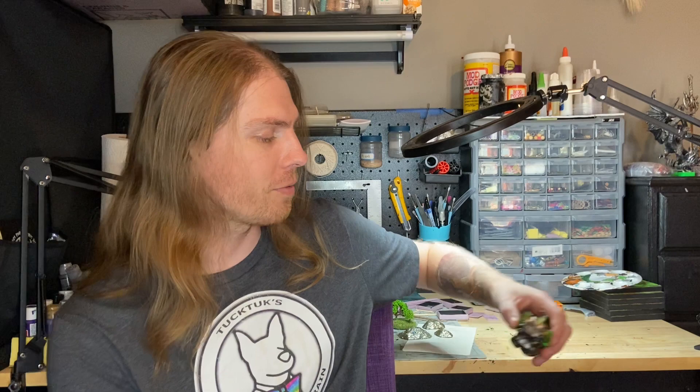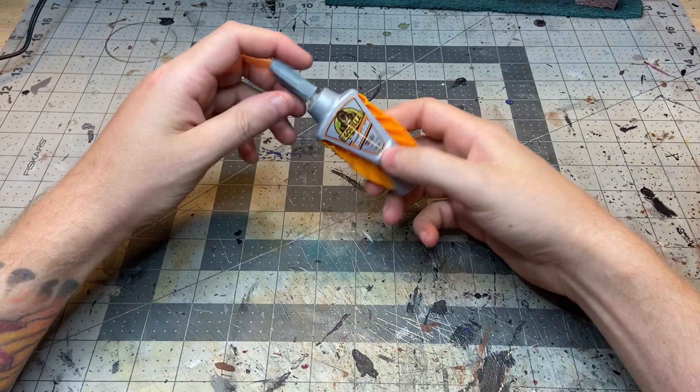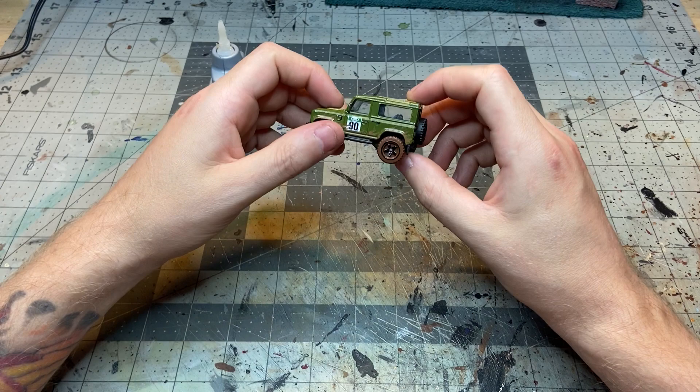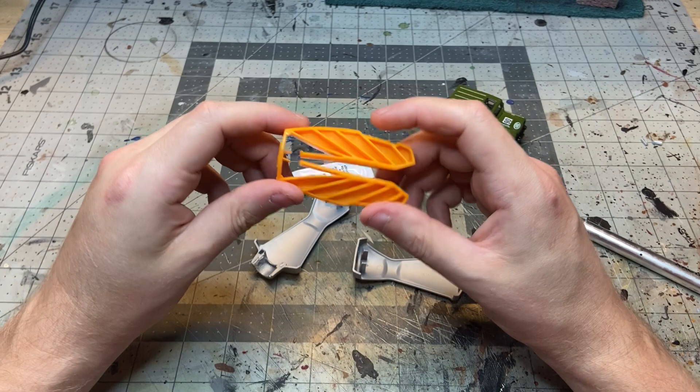It's a lot of fun so I'm going to show you what I did and how I did it. This is the super glue container that I used for this project — it's got the little squeezy bits with some nice detail. And this is what I'm going to use for the base of my hover Jeep: this Hot Wheels car.